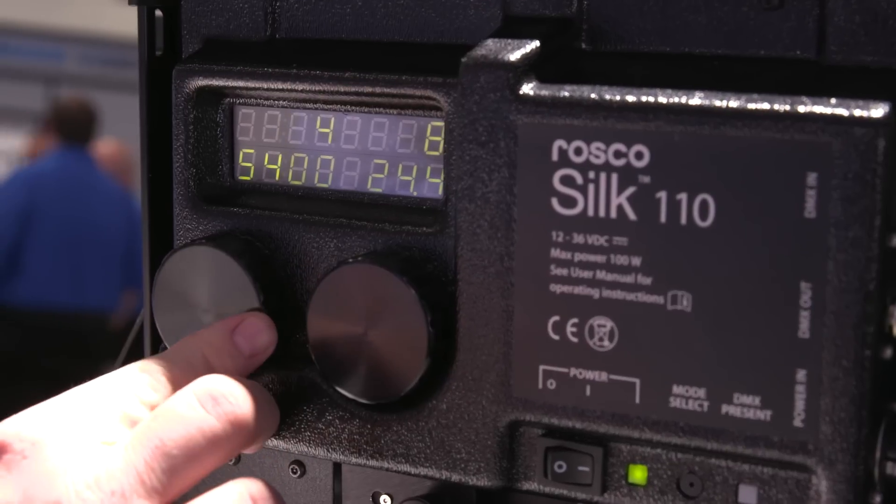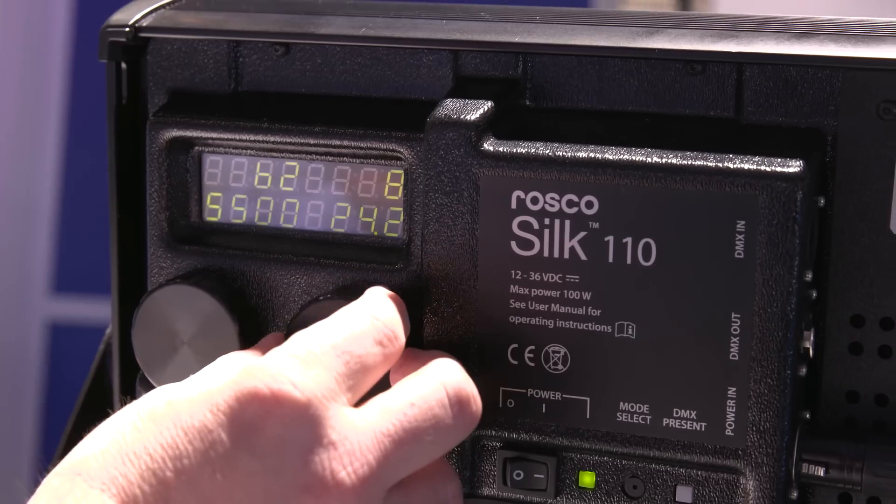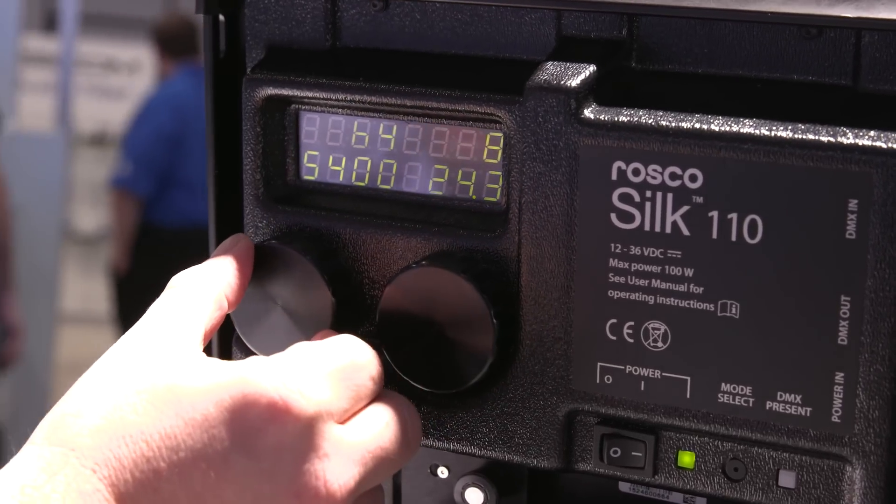The CRI value is at 98, but when talking about camera use, the more important quality to look at is the TLCI numbers, because that really speaks to what the camera is seeing. The Silk has a TLCI value of 97 or 98 depending on the color temperature you're shooting, and it maintains that throughout its dimming range — as it dims, the color temperature doesn't shift. The unit can be powered by battery, looking for 12 to 36 volts, and features a voltage readout so you can tell how your battery is performing on the fixture. Price point is still being worked on; release is targeted for the end of May.